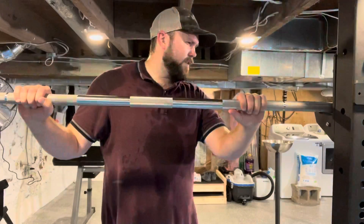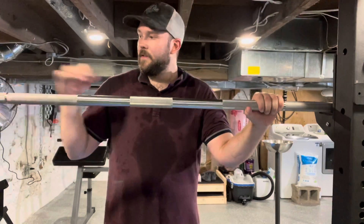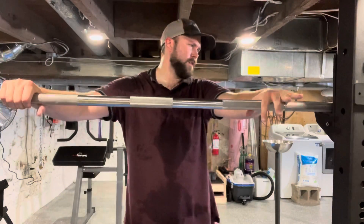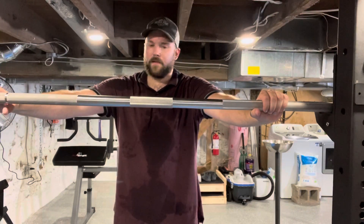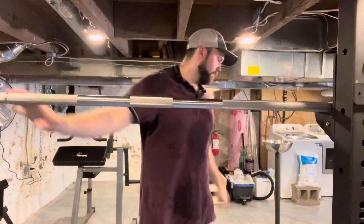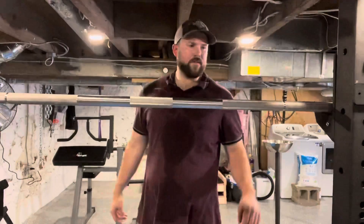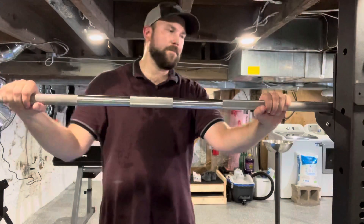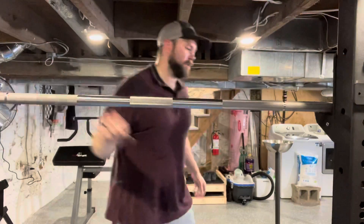I actually like the knurling better on the American bar. It's the same thickness — I think they're 29 or 29.5 millimeters, standard. It's got the single ring marks, which I believe are in the same location as on the Ohio Power Bar — spec'd to IPF or IWF. The ring marks are a little bit thinner, which I actually like because it gives you a little more knurling, so when you're benching it's less on the slippery part.